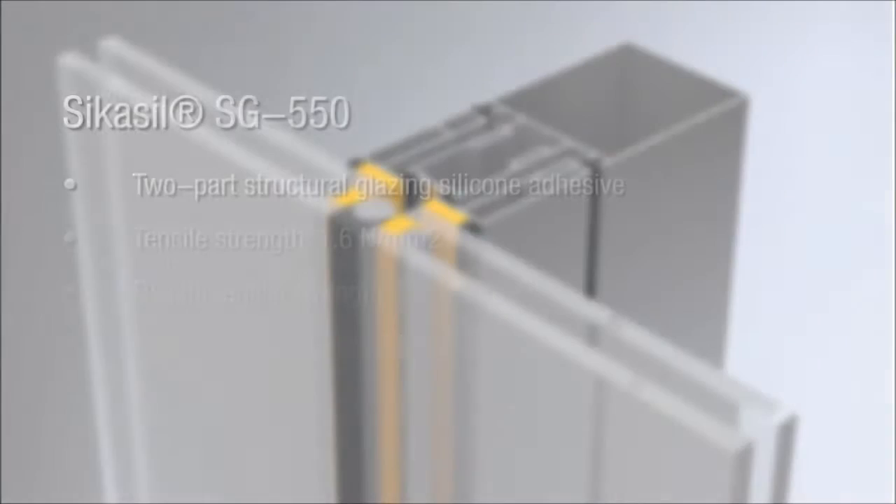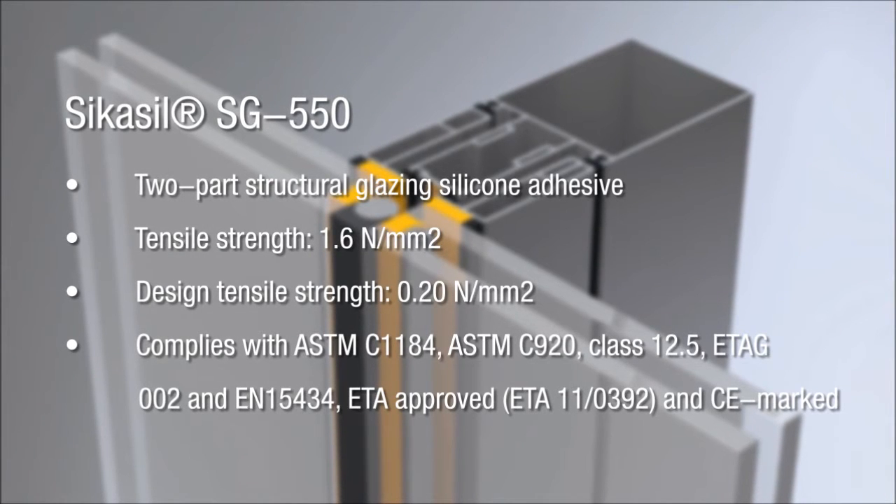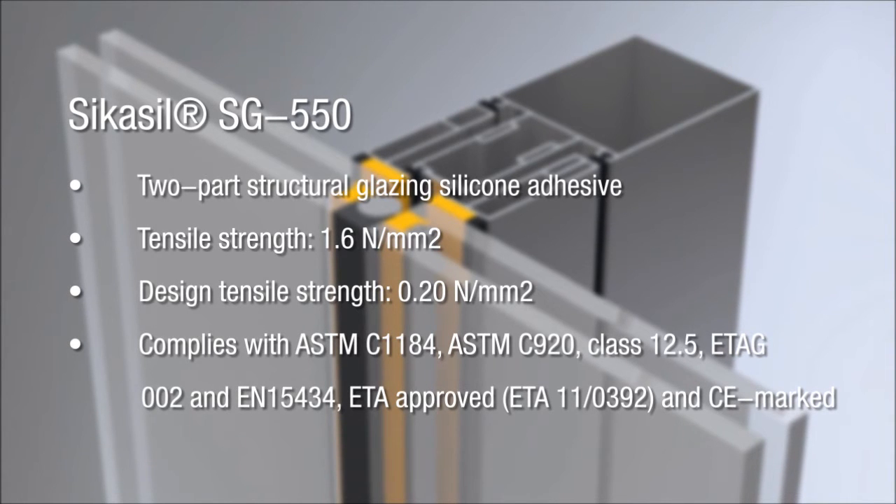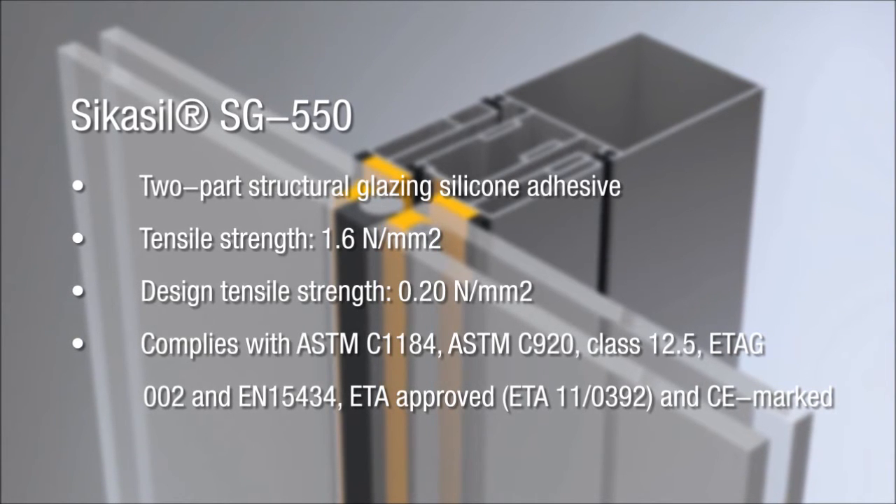As well as providing excellent adhesion to a range of framing materials and glass, the high-strength SG550 can significantly reduce the size of the structural sealant joints required to perform in specified applications.